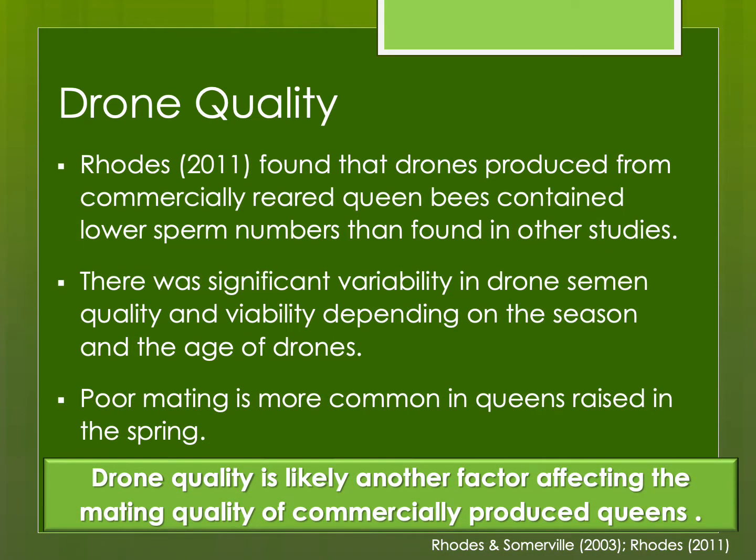Drone quality is important too — they are the source of the sperm and the other half of the genetics. Studies have found that drones produced from commercially reared queens might have lower sperm numbers for unknown reasons. There can be significant variability in semen quality and viability depending on the season and age of the drones. During a drought, drones may be present but have minimal semen. I discovered this when learning instrumental insemination — I was having difficulty collecting enough drone semen, and it raised the question: if I'm struggling with instrumental insemination, what's happening at drone congregation areas where my queens are open mating? This can result in poor mating at certain times of the year, so drone quality is another factor that may affect queen mating quality.